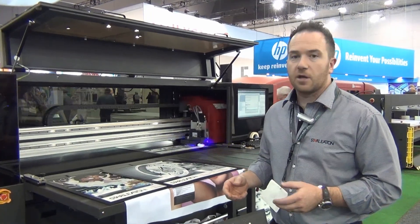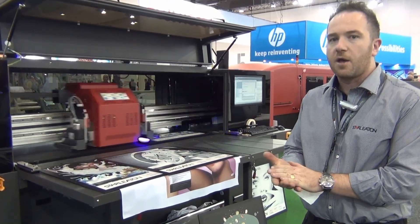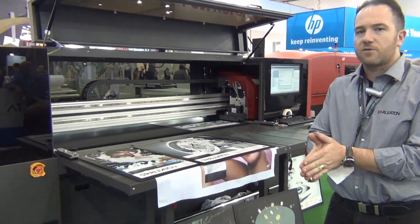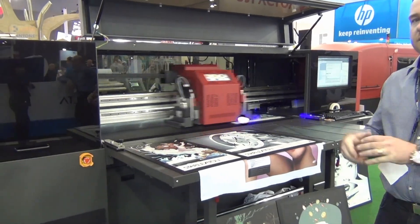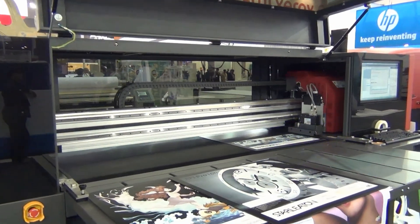Here today we have the EFI 16H Pro, which is a brand new machine for Australia and a brand new machine for the market. It's UV cured with an LED system, four colour with white ink. It's a hybrid system, so it's printing roll to roll and rigid sheets.